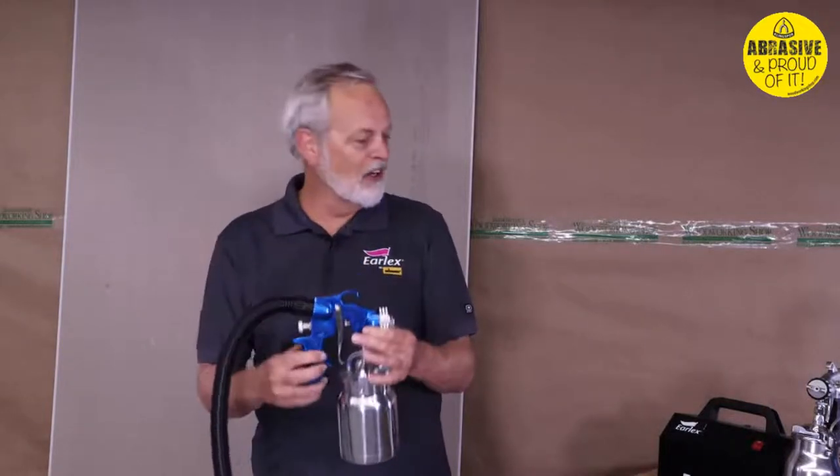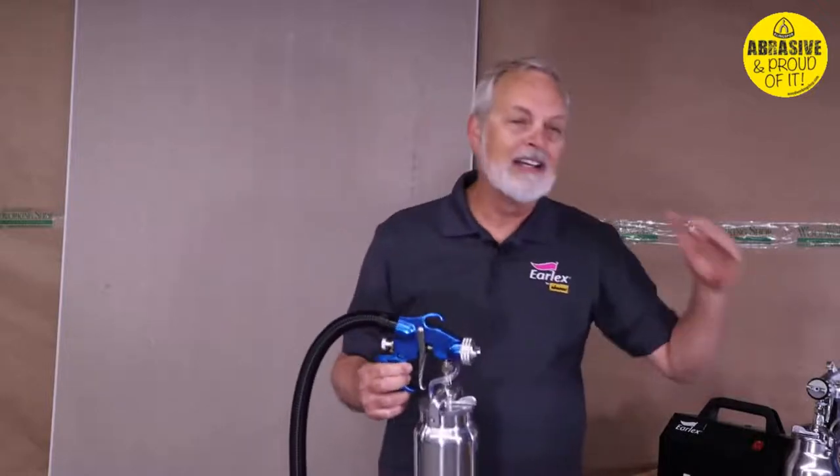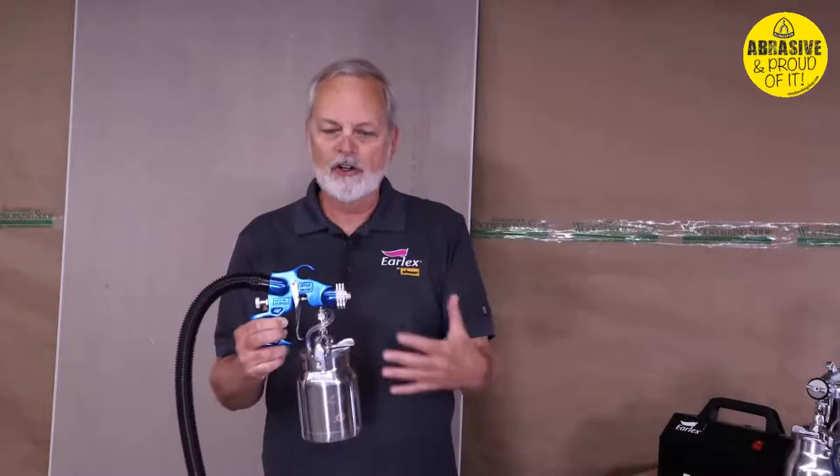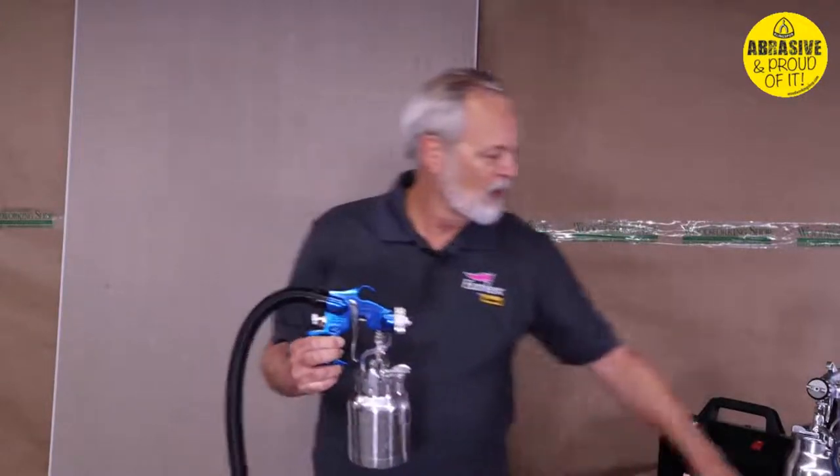It's a very simple gun to use. We're going to turn it on and do a little spraying today. I've got latex paint in here thinned about 10 percent with water, stirred up nicely so it's well mixed.